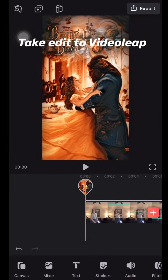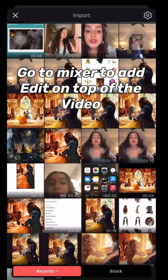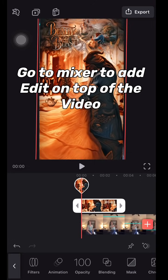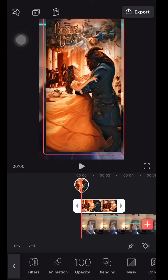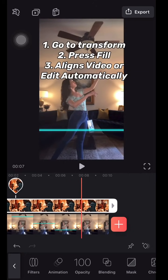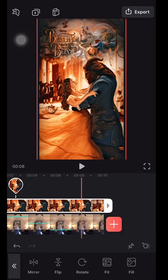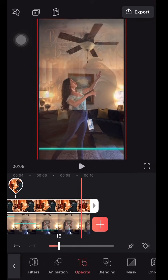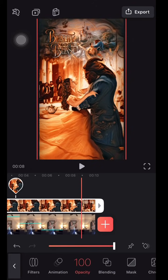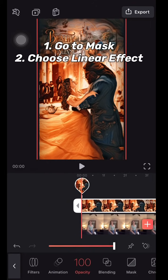Take your finished edit to VideoLeap. First, upload your original video, then go to the mixer option and place your edit on top of the video. Make sure to extend the edit from the beginning to the end of the video. To align your edit, go to the transform option and press the fill-in option — do this for both your edit and your video and it will automatically align them. You can verify the alignment by changing the opacity between 0 and 100.